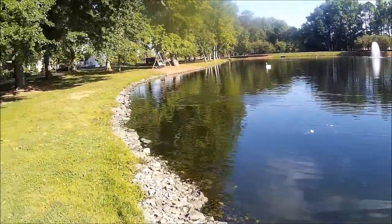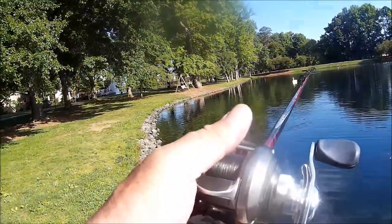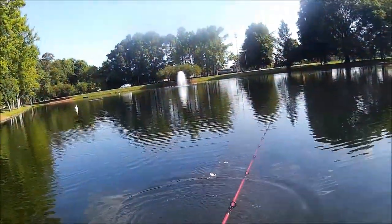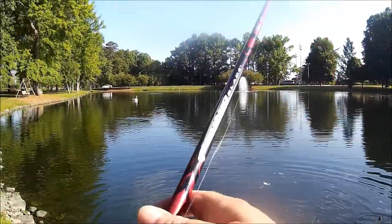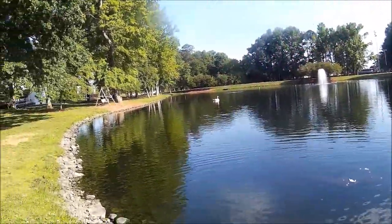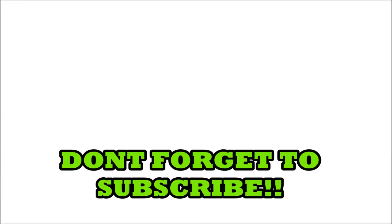Another decent fish right here. Look at that, boys. Oh, he came off — I lost him. Trying to be like Bill Dance and let him jump. I lost him.